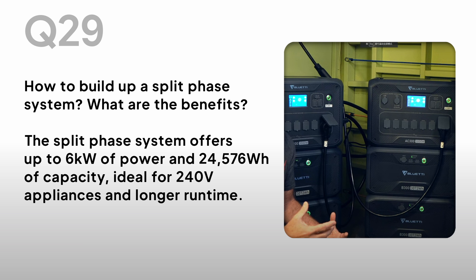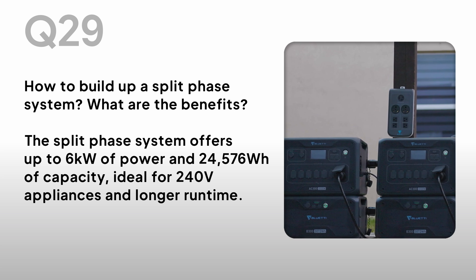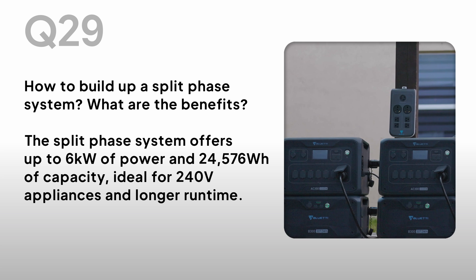How to build a split-phase system? What are the benefits? The split-phase system offers up to 6kW of power and 24,576Wh of capacity, ideal for 240V appliances and longer runtime.